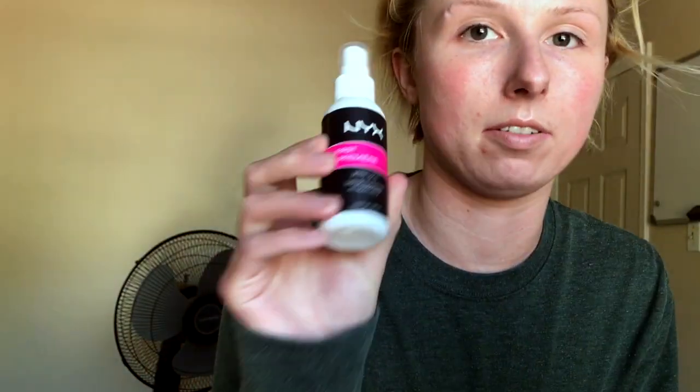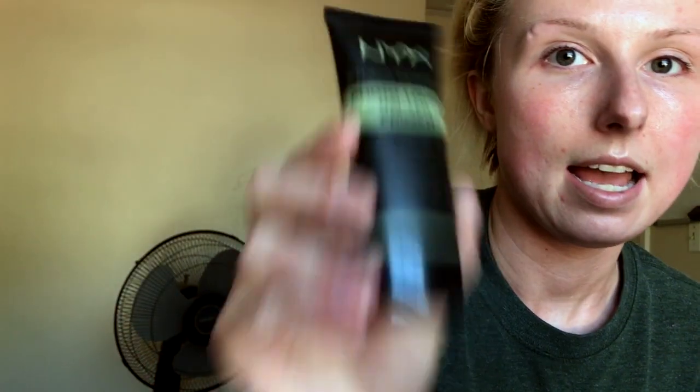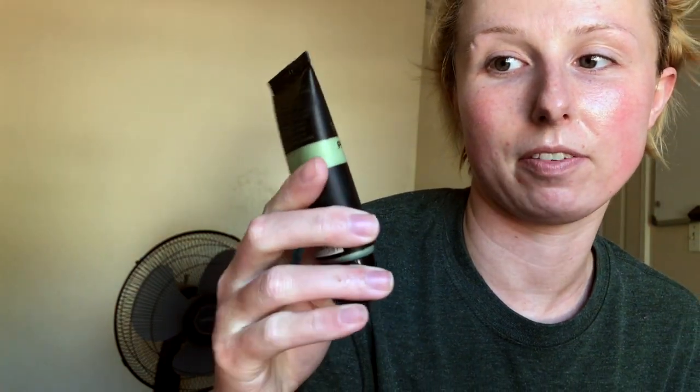Like always, we're going to start off with our NYX First Base Primer Water, and then I'm going to go in with my NYX Studio Perfect Photo Loving Primer with anti-redness.